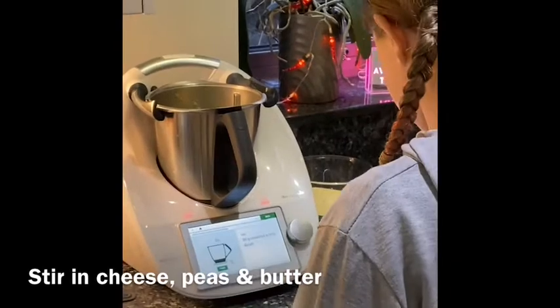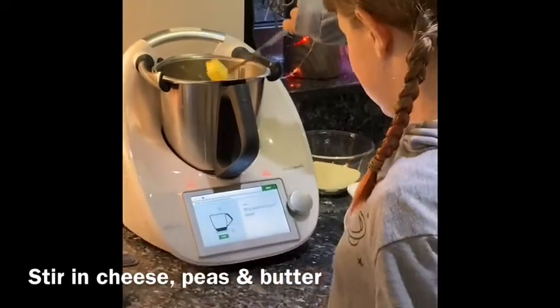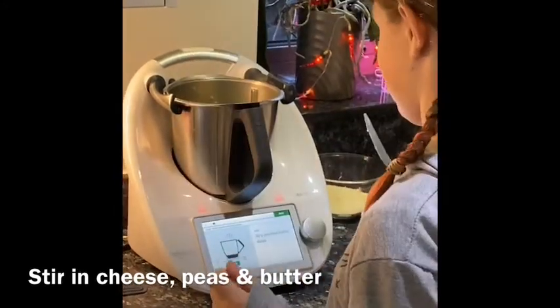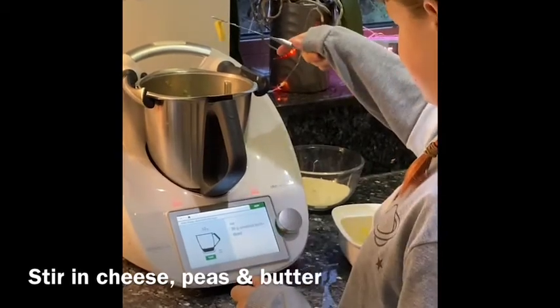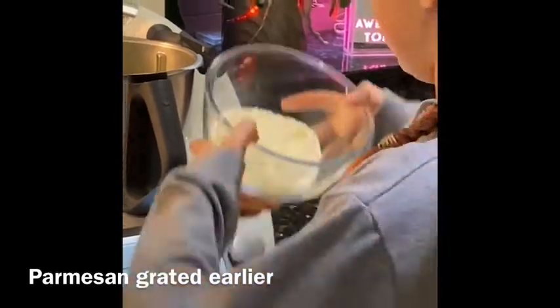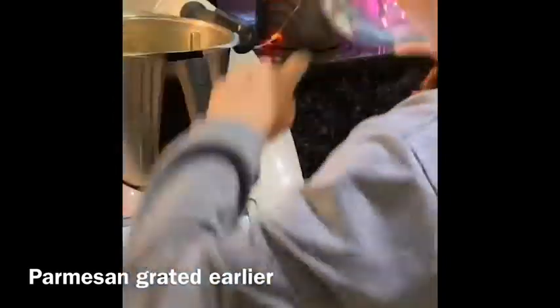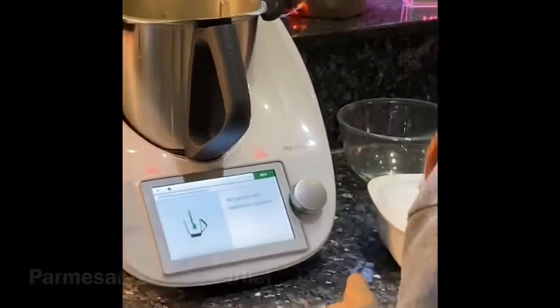Now I'm going to add 30 grams of unsalted butter — untouched by human hands, as we say in the family. And then I'm going to add all of this cheese in that we grated earlier. Now I'm going to stir gently with a spatula.